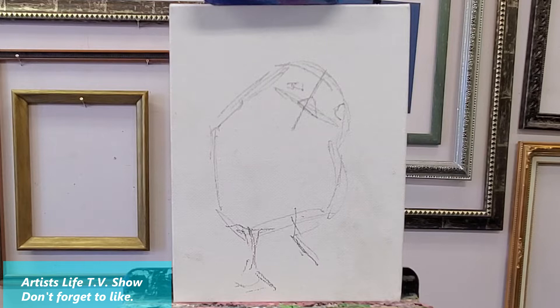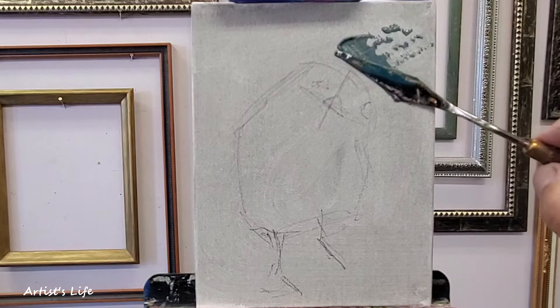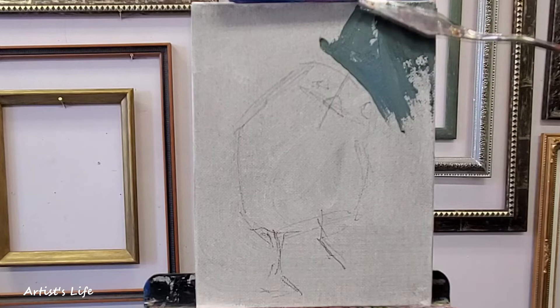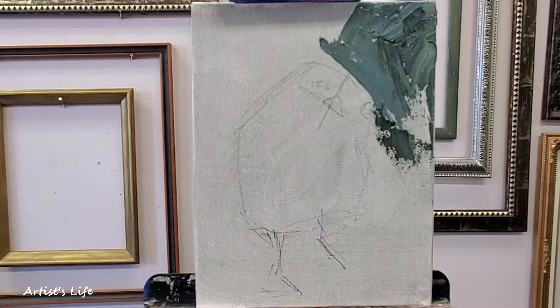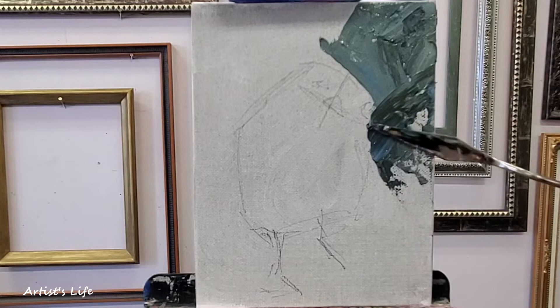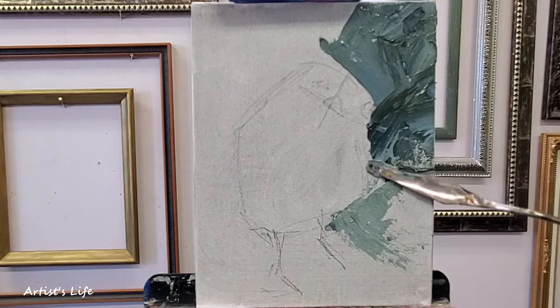I went ahead and did my drawing, and the gray tint that you see on my drawing is done with paint. Now I'm using my palette knife just to pull some paint around. The color that I'm using is gray — I took black, white, blue, and a little bit of sap green to create this color.